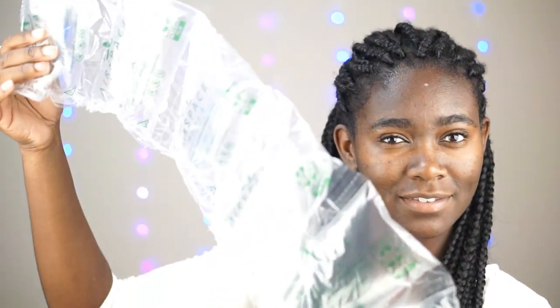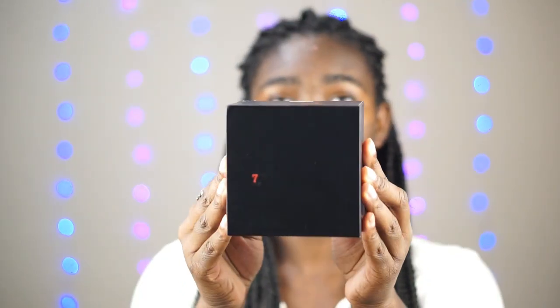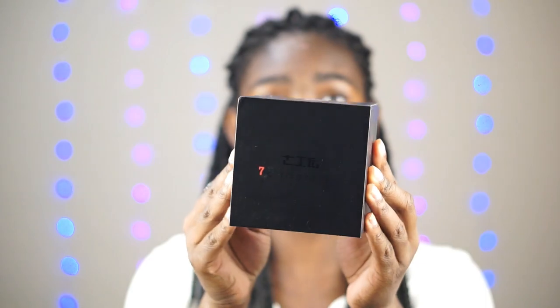Here is a type of bubble wrap I assume, and then we have the 7 Artisans lens and the Manfrotto Pixie tripod. So the first thing I'm going to unbox is the lens — it comes in this little box and it says 7 Artisans on the front. It's black on black so I don't know if you can see it. I believe it is a Chinese company.